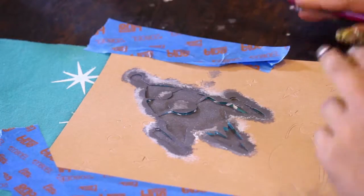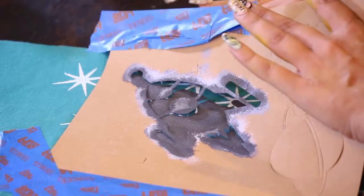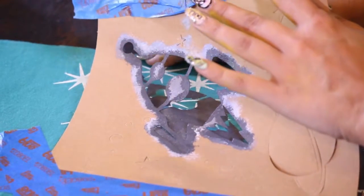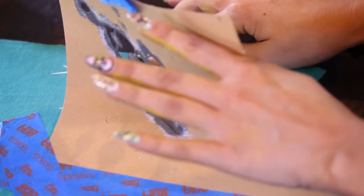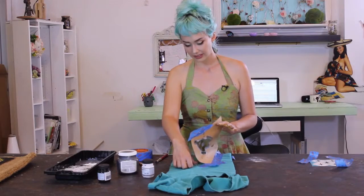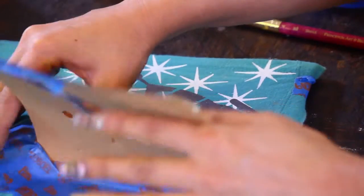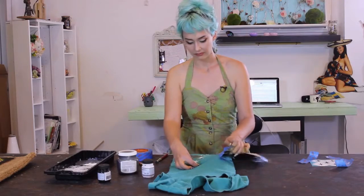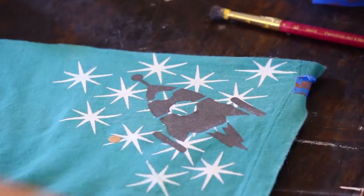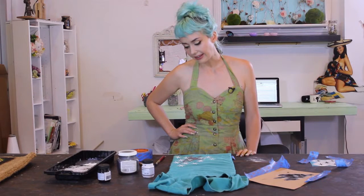I think I got my spaceship where I want it, and I let it sit for just a few seconds to make sure everything is going to come out beautifully. I'm slowly peeling it off. It's so fun and fresh! I want to add a little bit more pop to this, so I'm going to let this dry for a second and then show you how to stencil over seam lines.